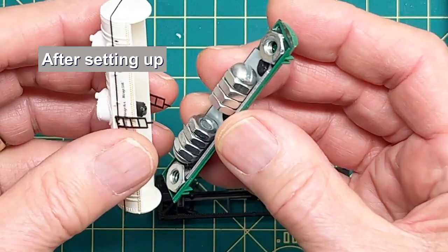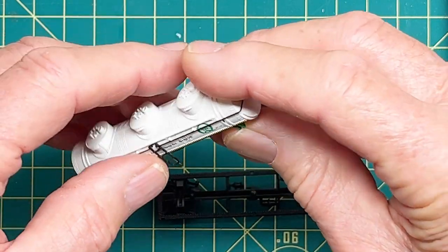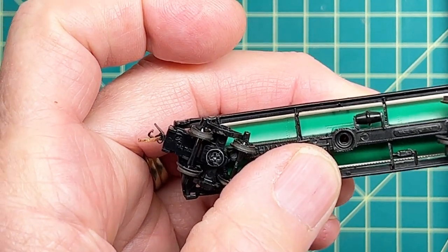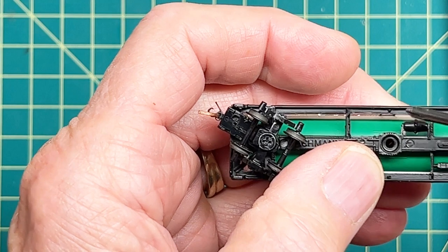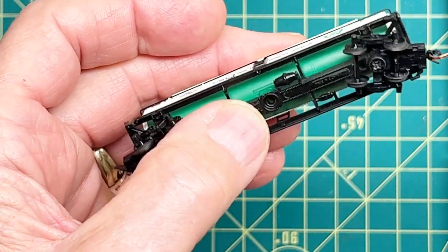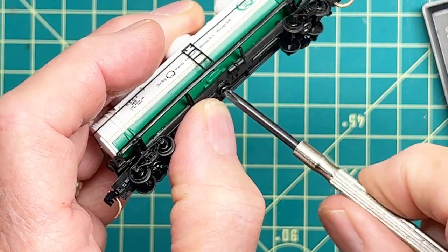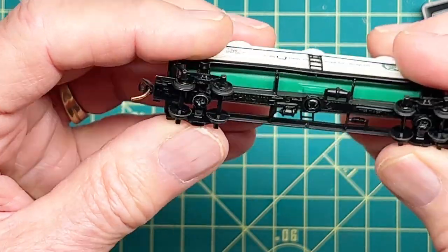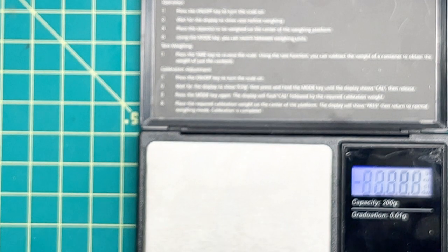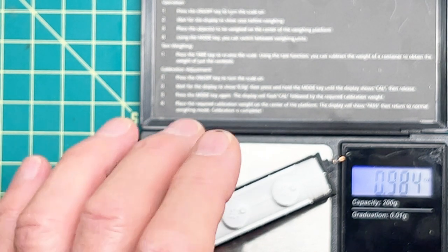The nuts fit right in and this goes back together quite easily. The ladder has a little end there that goes into the two holes. Once you do that, it's really straightforward — put the screw and we're finished. Check the weight and it's right on.